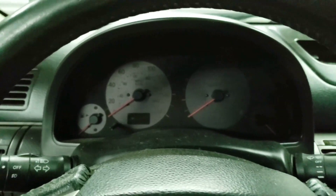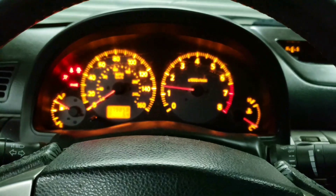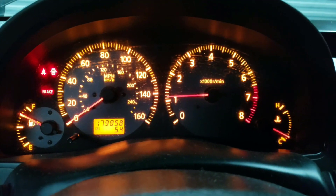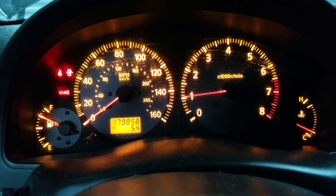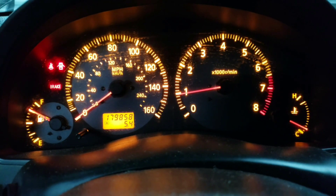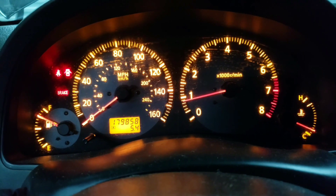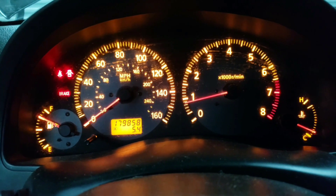First startup since cleaning everything. The idle is really high, but the car is not warmed up yet. Usually when I have the issue, it's when the car is fully warmed up — the idle will go down to 650, but when I rev it up, it drops down to pretty much where it stalls. At the moment it seems pretty good. The idle is starting to drop down a little bit. Let's see what happens when it warms up.